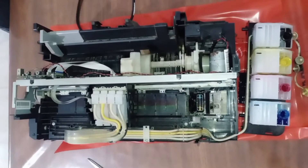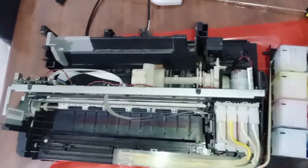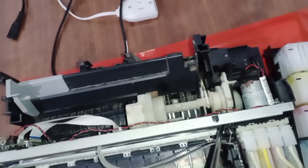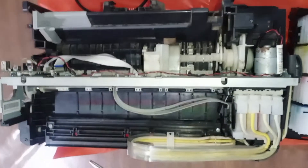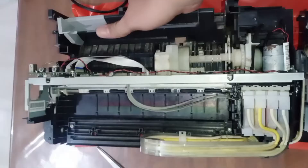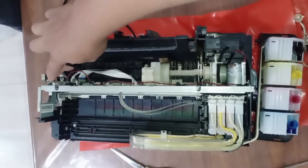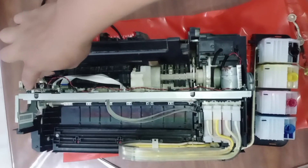We return the printer head to its starting position and lock the latch again. We are doing this to prevent the printer from initializing or performing the head cleaning process. Let's power up the printer — plug the power cord properly into the outlet — and check if there are still errors or if the problem is solved.